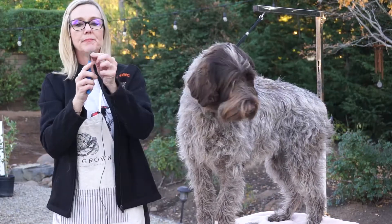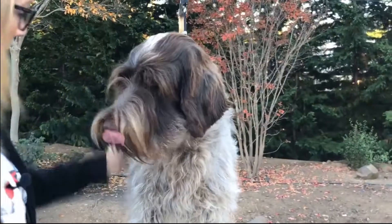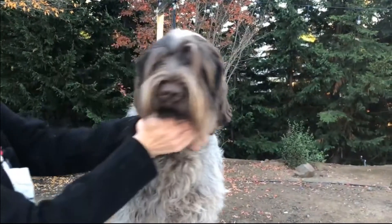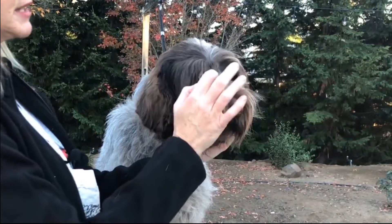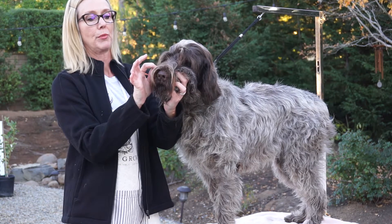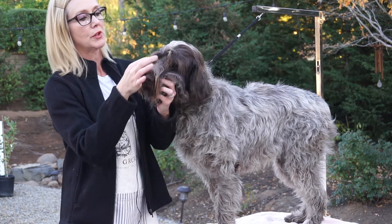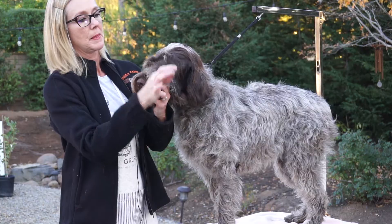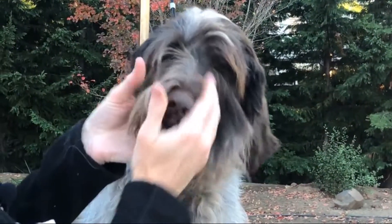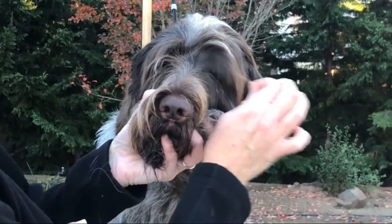Just a little bit. Then comb that back and look what you've got. If there are still some long wispies, you can just finger pluck — just pull those out. That way you're still going to have a nice eyebrow, but you'll be able to see their eyes.